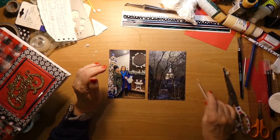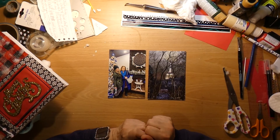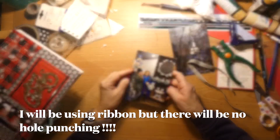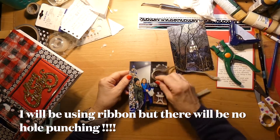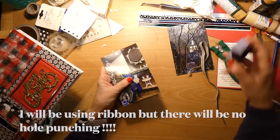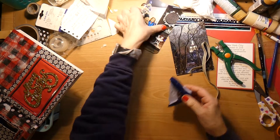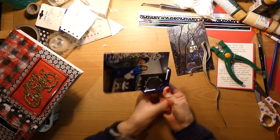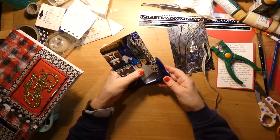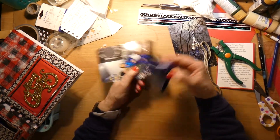Another cute addition is I'm going to punch holes and put a ribbon through it. I found some ribbon I like, and I found my corner rounder and thought, why not use it? You don't have to — I probably would not have used it had I not come across it.